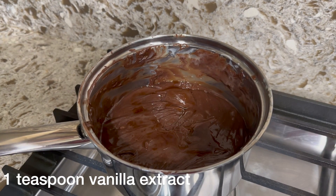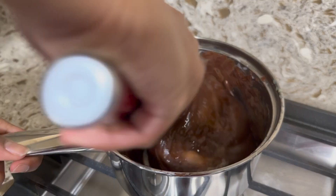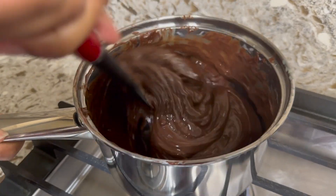Now you want to add in vanilla extract and salt, then fold it all together until it's all well combined.